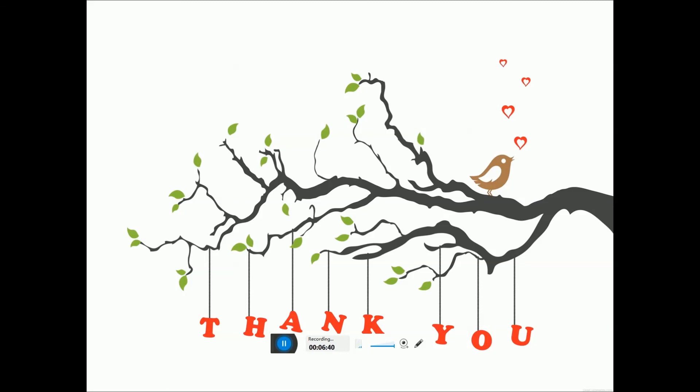Thank you. Please subscribe and like my videos. Thank you, this is Tech Dude.